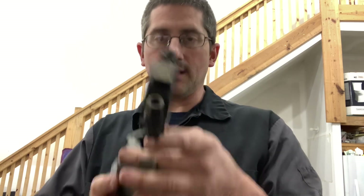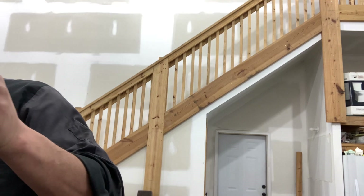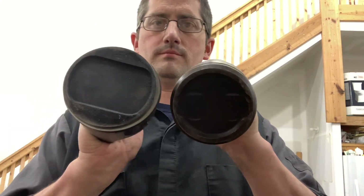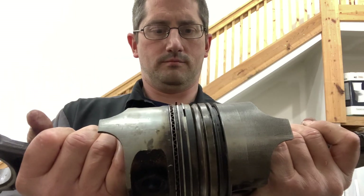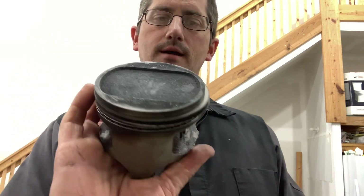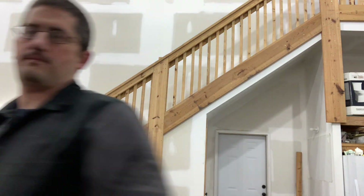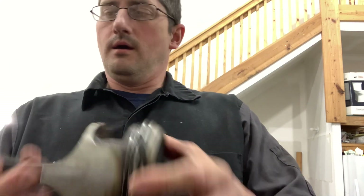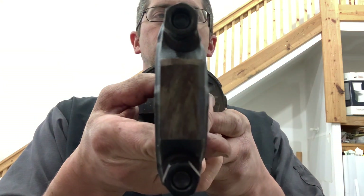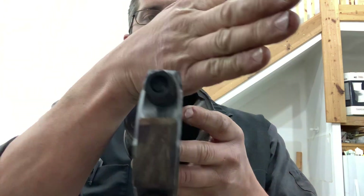So this is a Chevy 400 stock piece. This is a Magnum 360 — the 400 is bigger. This is a stock Magnum 360 piston connecting rod assembly. The bolt is not offset — it is equal here, equal there.